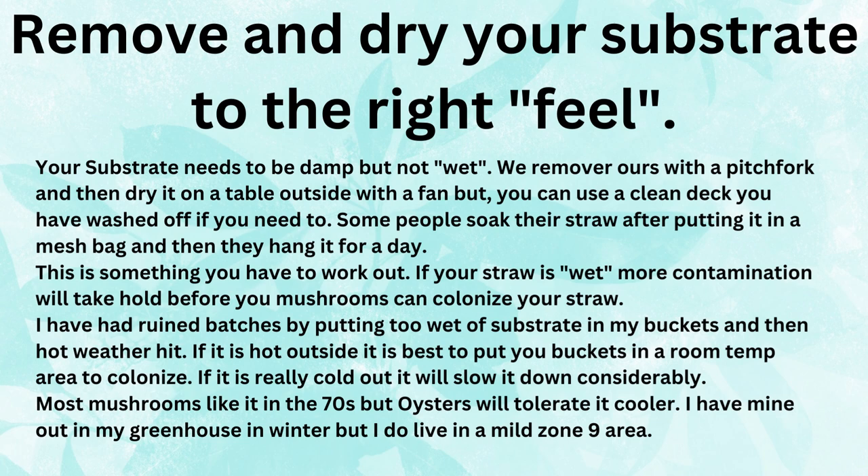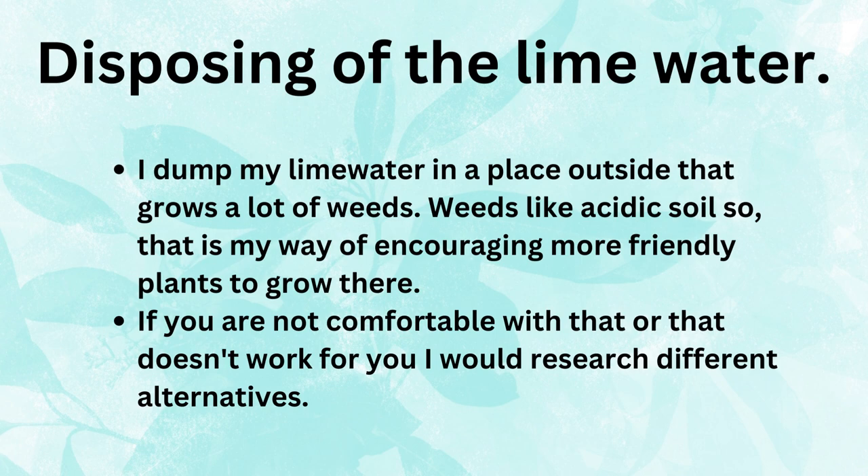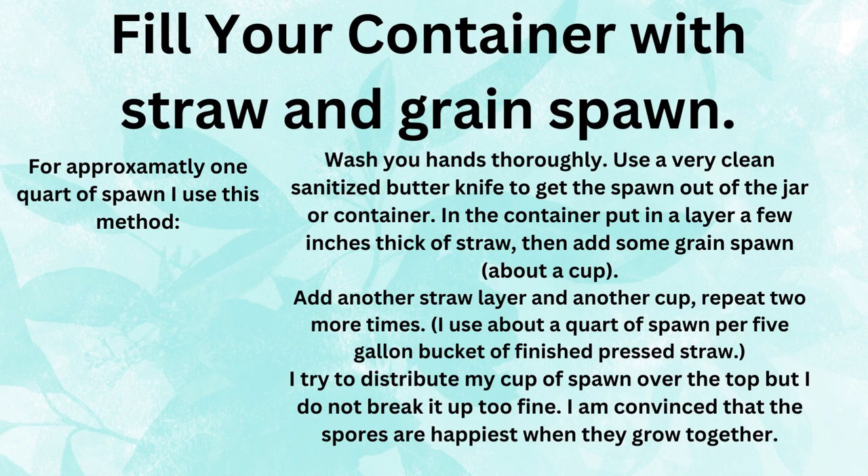If it is really cold out, it will slow things down considerably as well. Most mushrooms like it in the 70s, but oysters will tolerate cooler weather. I have mine in my greenhouse in winter, but I do live in a mild zone 9 area. For disposing of the lime water, I dump it in a place outside that grows lots of weeds — weeds like acidic soil, so that's one way of encouraging more friendly plants to grow there. If you are not comfortable with that, I would research different alternatives.